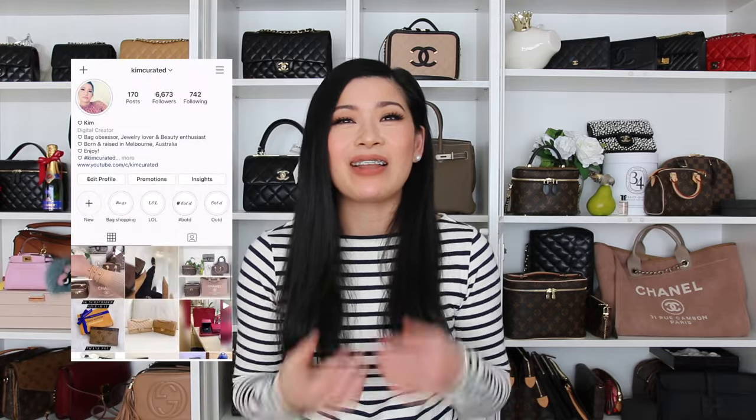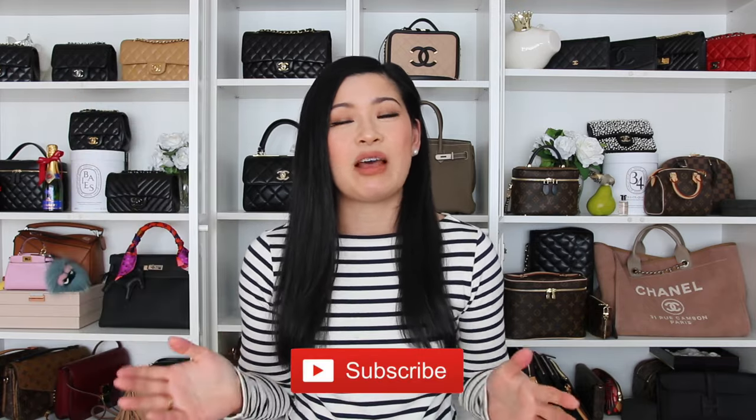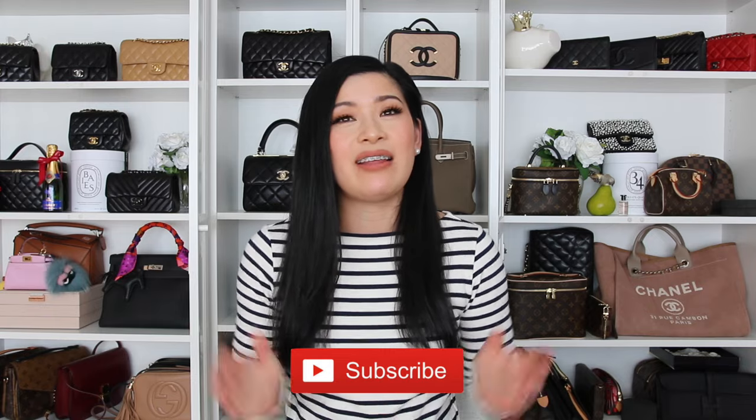Welcome to today's video! I'm going to share my very first ever Moina bag unboxing that I purchased from 24s. The thing with 24s is that sometimes the stock photo can be different to the description itself, so I wanted to share the whole experience. For those who are new, my name is Kim and I'm a crazy bag lover — I live and breathe bags, jewelry, and fashion. Hit that subscribe button, join the family, and click the notification bell so you don't miss future uploads.